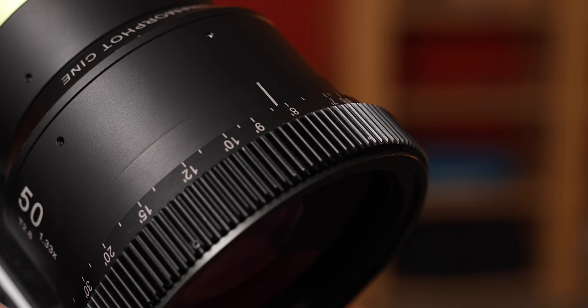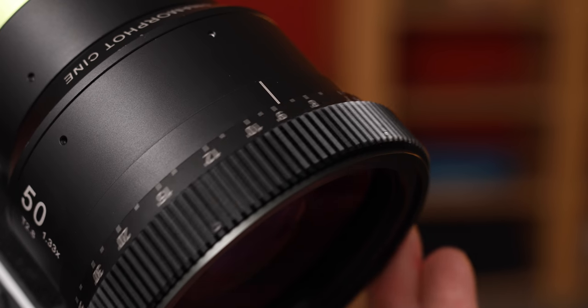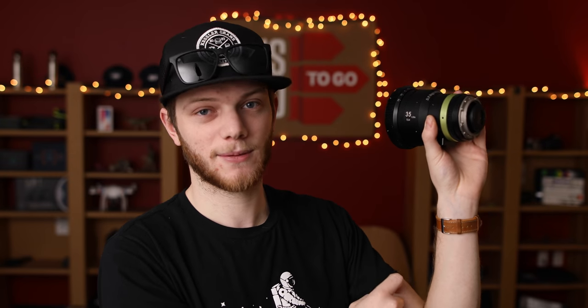Another thing with pulling focus is that the only focus mark on this lens is right on the top of it. So if you have your camera up high and can only see the side of the lens, you're not going to be able to pull focus accurately without using a monitor.